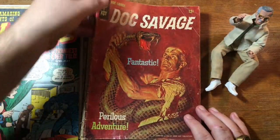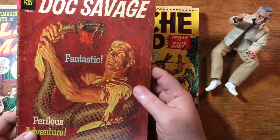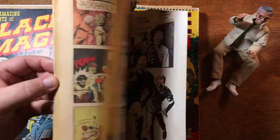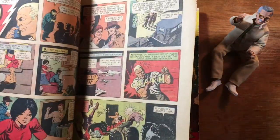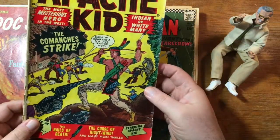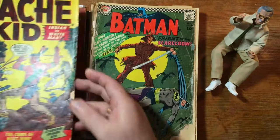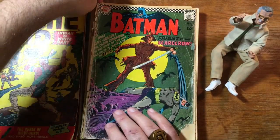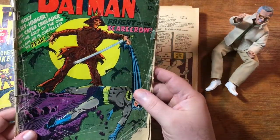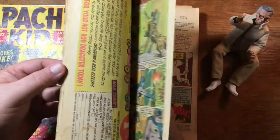Doc Savage — this one isn't in great shape, but this is the first issue of the Gold Key Doc Savage run, mid-60s. Got some problems on the back cover. Apache Kid — this is another Marvel Atlas book from the mid-50s. I'm not going to open this one up because it's got some issues. A lot of these books are kind of low grade. This one is horrible — I'm not even going to grade it. This is incomplete; I can feel by the thickness it's missing pages. I'll probably throw that right in a dollar box.